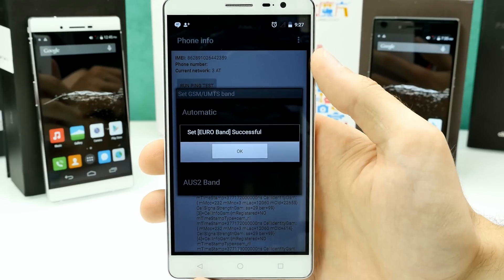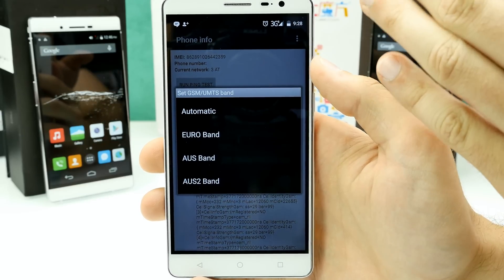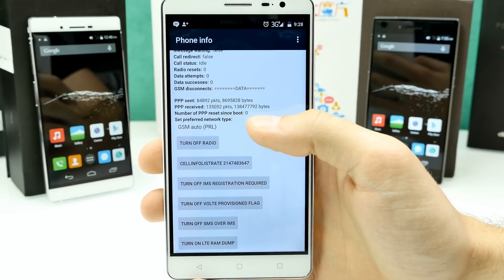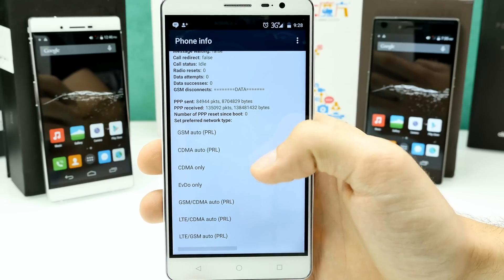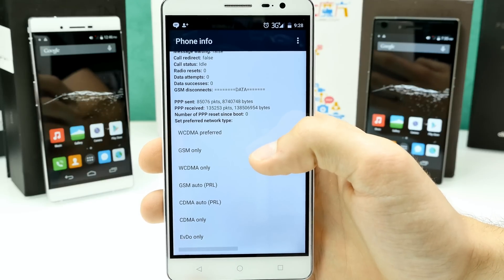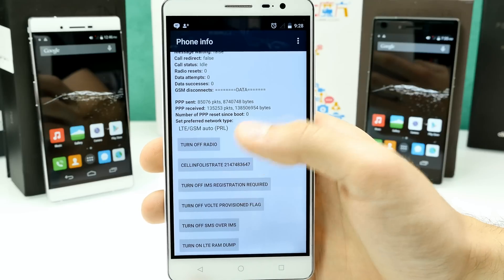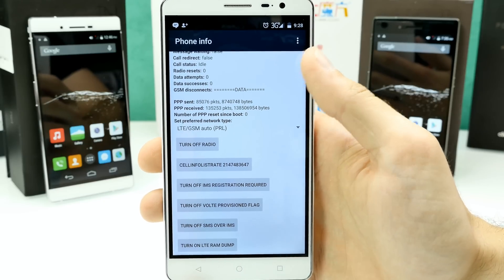The phone is now set to Euroband, and sometimes you have to restart the modem for it to work. You can see 3G is now working — that's pretty good. There was also something else I had to do: the Set Preferred Network Type option. GSM Auto was not working, WCDMA Preferred was not working either — it just showed 2G and couldn't connect. So I switched to LTE and GSM, then turned off the radio, turned it on again, and 3G was working with roaming.